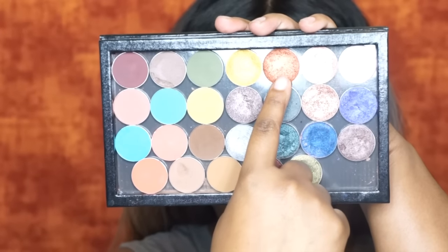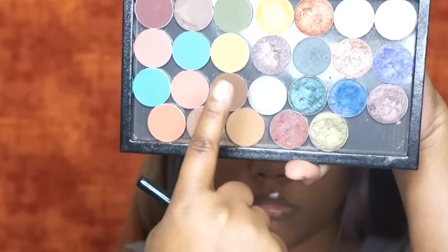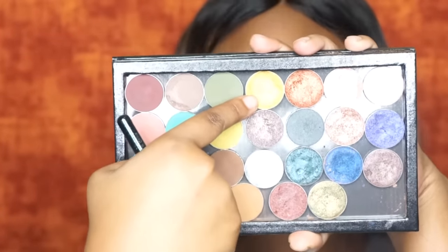Next I'm going to go in with Flamethrower by Makeup Geek. This is a foiled eyeshadow and I'm just going to pat that all over the center of my lid where I left that area bare. Then I'm going to go in with another Makeup Geek foiled eyeshadow — I can't remember the name but it will be listed in the description box as usual. I'm just going to apply that on the outer parts of the Flamethrower color to get a hint of yellow, with Flamethrower in the center and then a little bit of the yellow as it transitions into the brown.